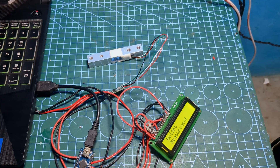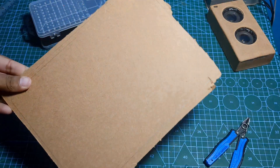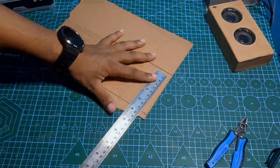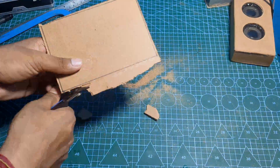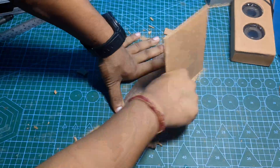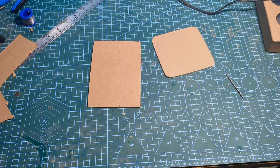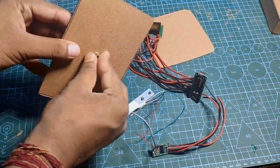Now the technical part is almost complete. Let's prepare the base for our scale. I'm using an MDF board — cut it in the required shape and sand it with sandpaper to make it smoother. I have now fixed the load cell onto the board.